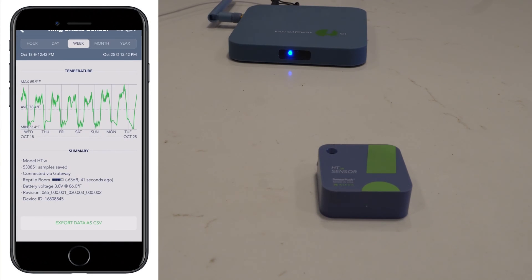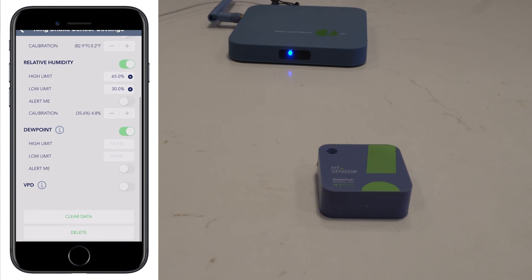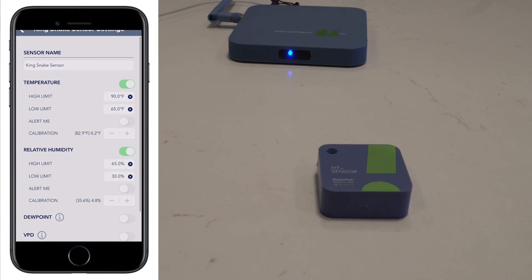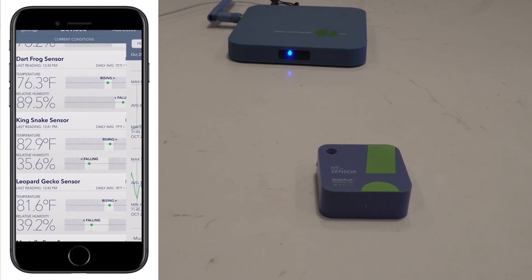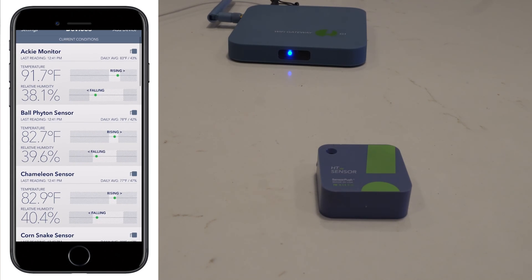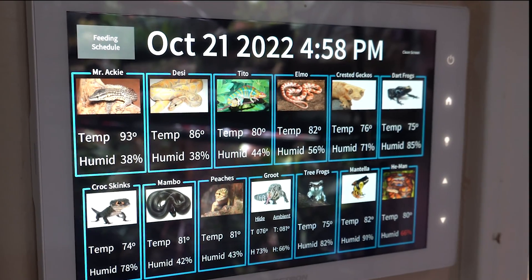In the 'Configure' section, you can set up alerts, adjust calibration, and even disable or enable the temperature or humidity monitoring completely. You can clear the data, show dew point if you wish, or show vapor pressure deficit — though I'm not sure you'd use that for a reptile tank. Each sensor model they sell has different abilities; the ones I have provide dew point as well. Once everything is set up, you can also add any sensors to any gateway at any time.